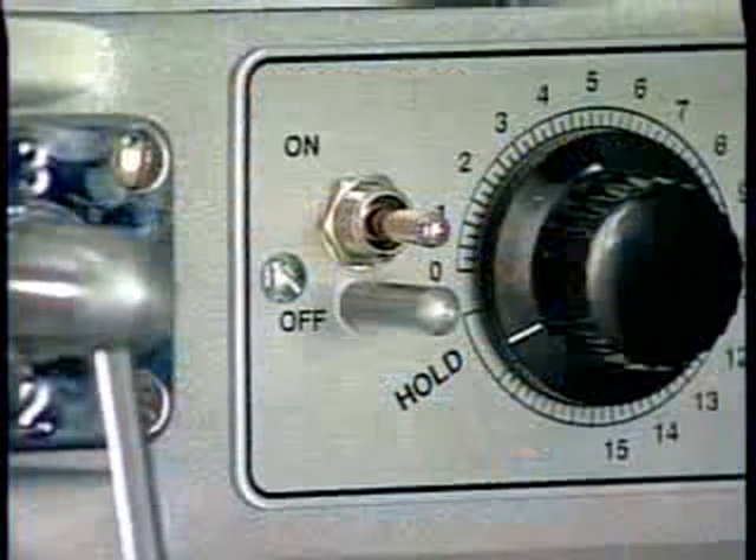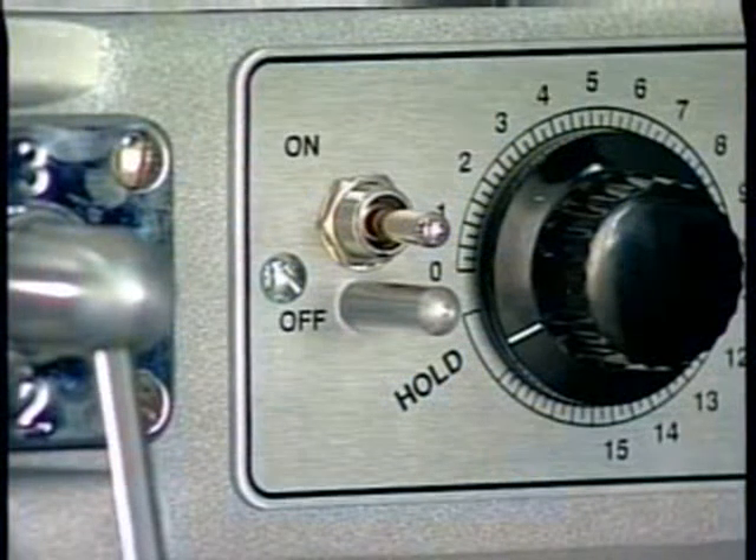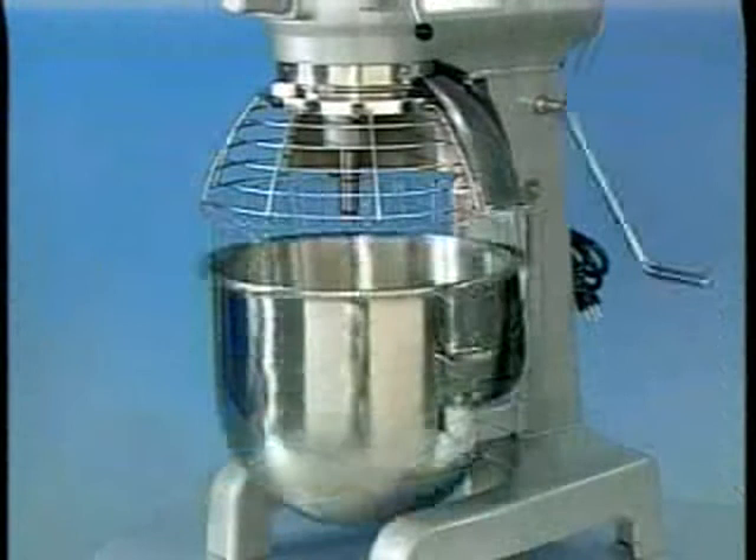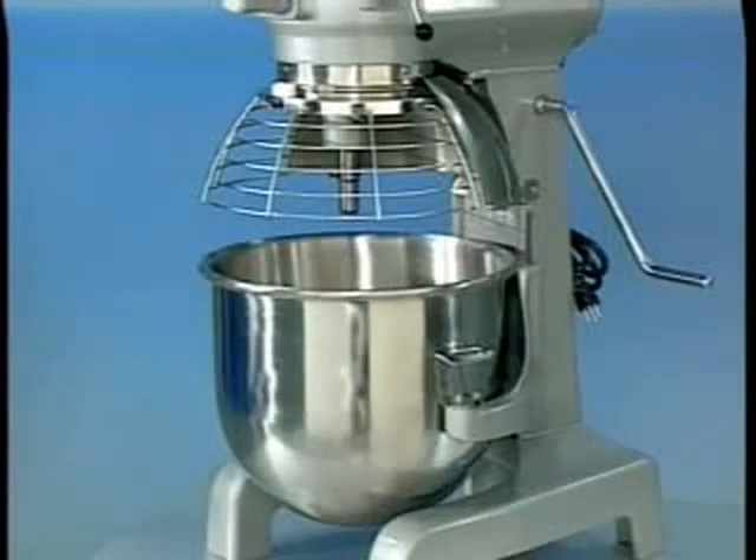All models are furnished with an on-off toggle switch which controls power to the mixer. The bowl guard must be in position or the mixer will not operate. If the bowl support is not all the way up, the mixer will not operate unless the on-off switch is held in the up position.